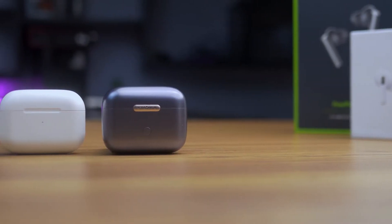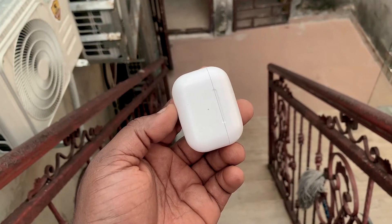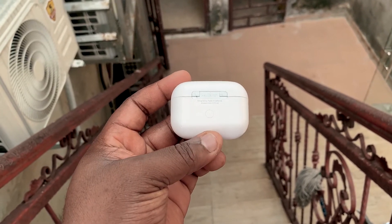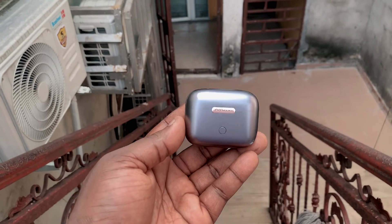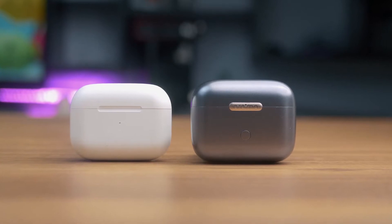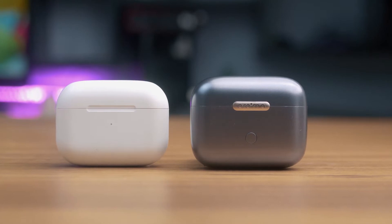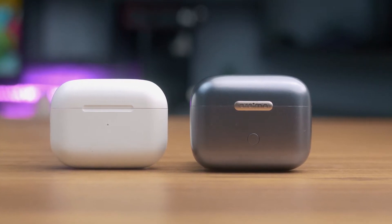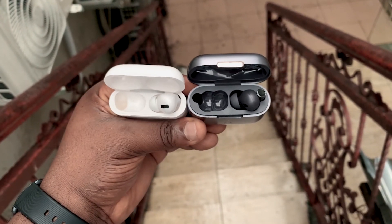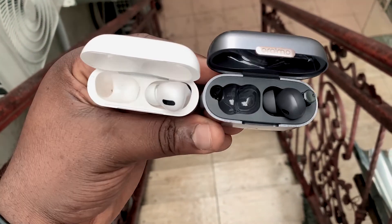Both the Oraimo FreePods Pro and the Apple AirPods Pro come inside a charging case. The case of the Apple AirPods Pro is rounded and tiny, like those complimentary soaps you'll find inside a hotel bathroom. While the case of the FreePods Pro looks a bit larger and thicker. Both charging cases have LED lights and buttons in front to indicate battery levels. The AirPods Pro case is lighter, while the FreePods Pro case charges via USB-C and the AirPods Pro via Apple Lightning.